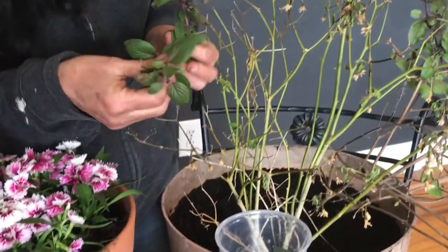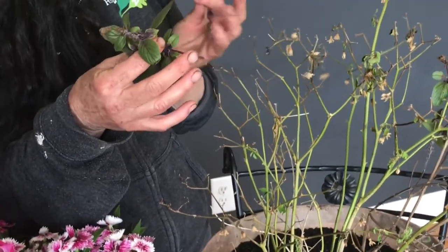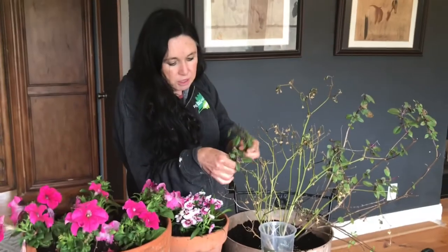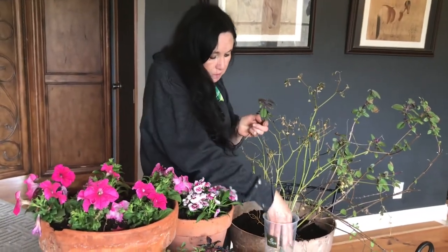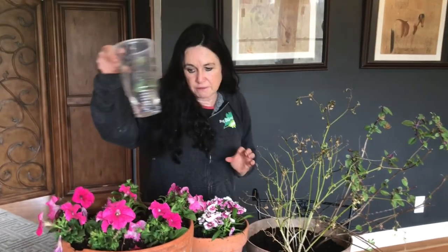All right, I've cleaned it up and pruned it. I want to prune it because I really want to bush this out — this will get over two feet. I'm going to pull some leaves, throw them in some water, let them root, and then I'll have some more plants.